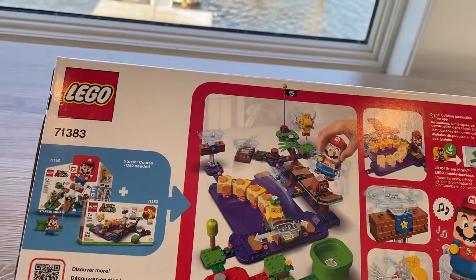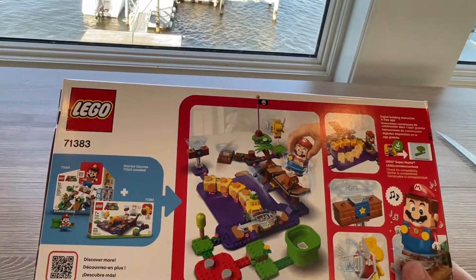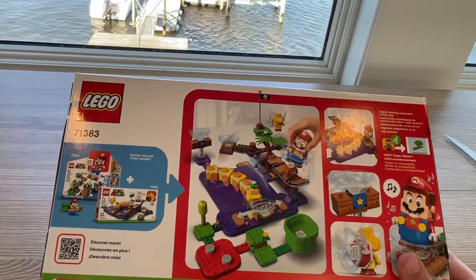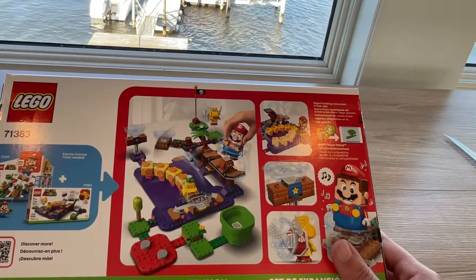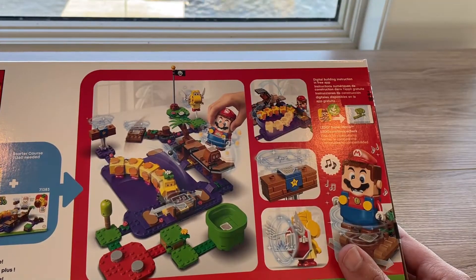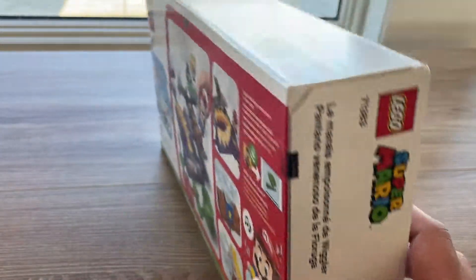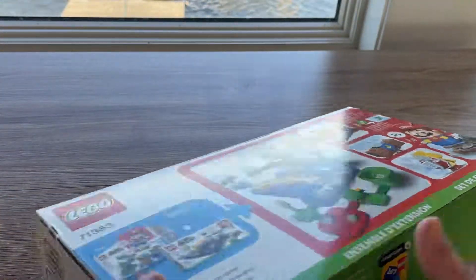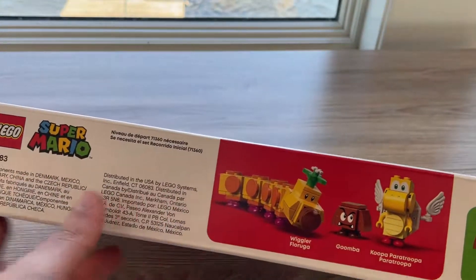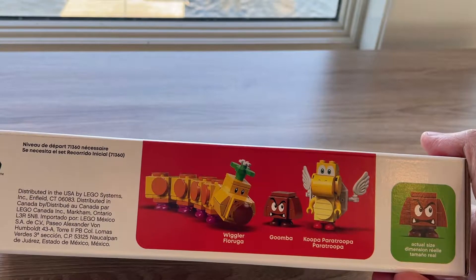This is the side, and this is the back. It shows you how you can connect the Mario starter kit plus the set in order to get an even larger Mario set - I will be doing a video expanding the LEGO Mario and LEGO Luigi set. This side just has a picture of the Wiggler, and this side shows you all the characters: the Wiggler, the Goomba, and the Koopa.